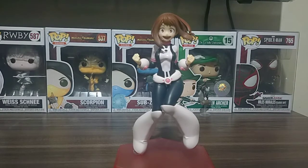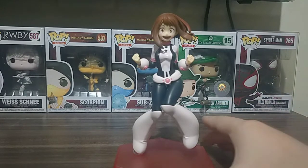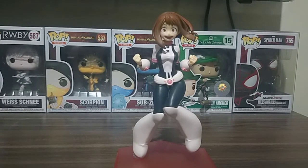Uraraka is from My Hero Academia, the anime series if you don't know it yet. On social media right now she is getting famous because of My Hero Academia — there's a new movie, new seasons, and OVA episodes. So make sure you watch that because My Hero Academia is a really, really amazing show. I recommend you watch it so it can pick your interest, or maybe not.